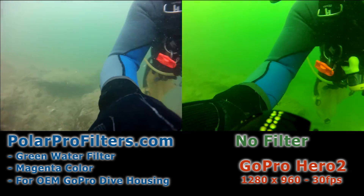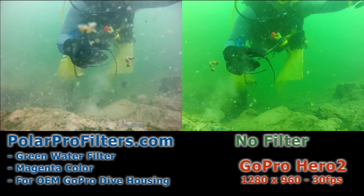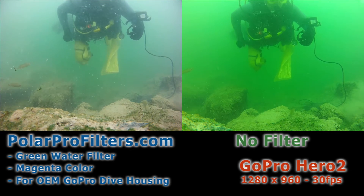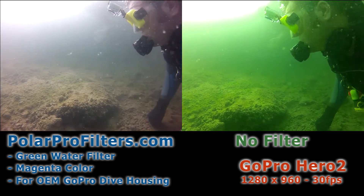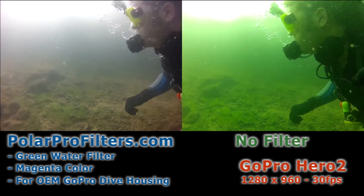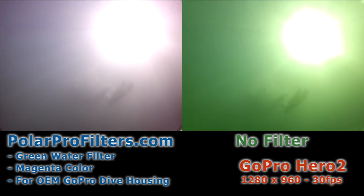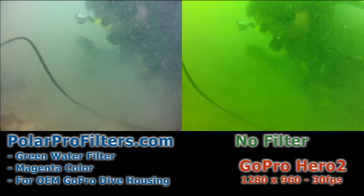In this short single dive, I was able to experience different types of light and different directions that the light was hitting the camera, and actually was able to put the polarprofilter.com green water filter to a pretty good test. I'm very happy with the results I've been able to get in camera. All of these images that you're seeing are just raw, straight from the camera — none of them have been edited in post production. You can see some of my other videos on how you can enhance the captured image and get even better results for video production.